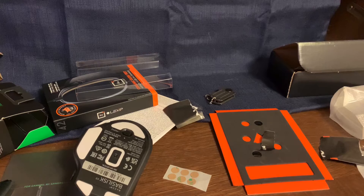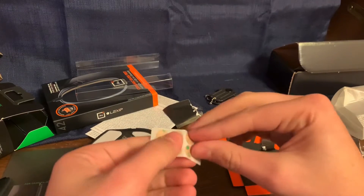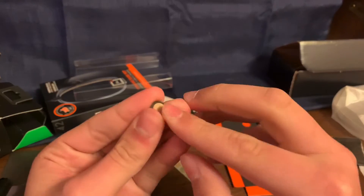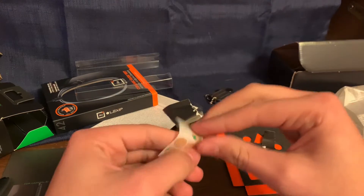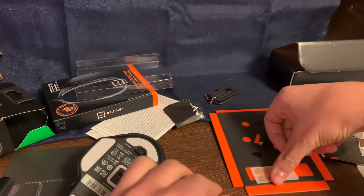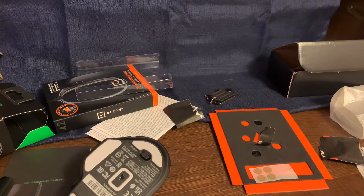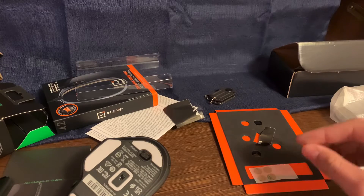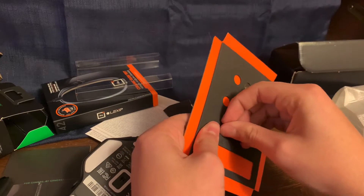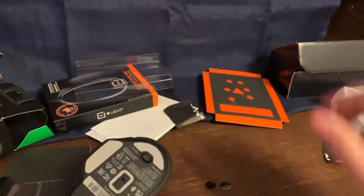I'll scoot my chair to the side so I can get in frame while I do this. Taking that off, stick it right there. They actually give us a few extras which is cool. Now this is the part I'm really worried about — there are a few bigger areas, so I'm going to get the other two extra skates as well. My paper fell so I'll reach down and grab that.